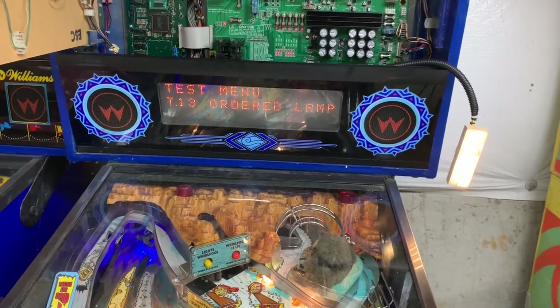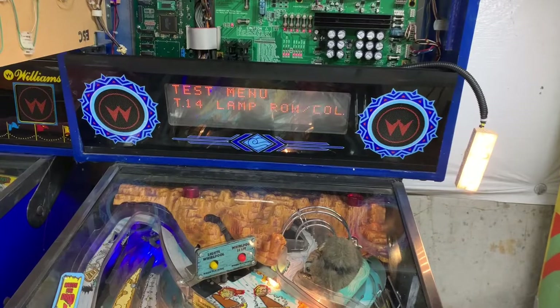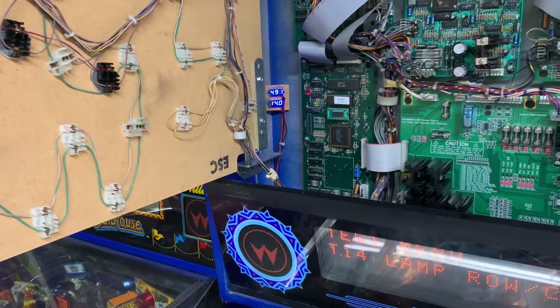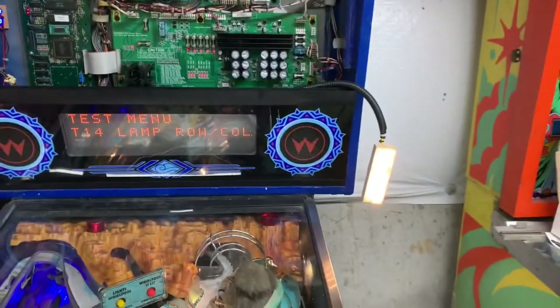I have played a little bit of Whitewater and this board is delivering 4.91 volts on the 5-volt circuit and 14 volts on the 12-volt unregulated supply, so this baby is good to go.